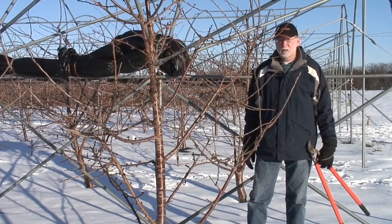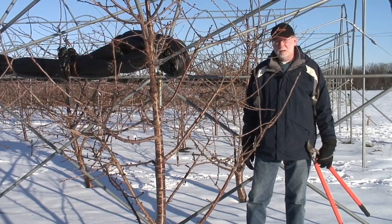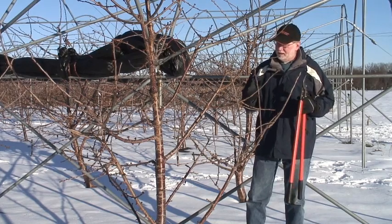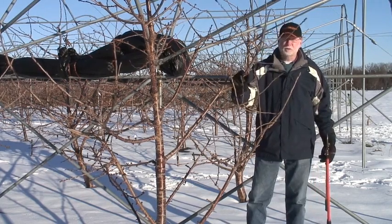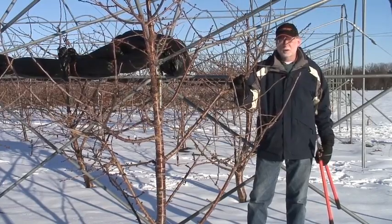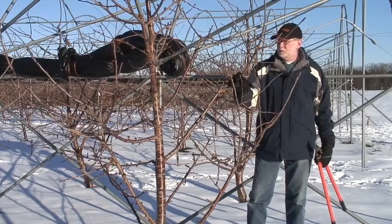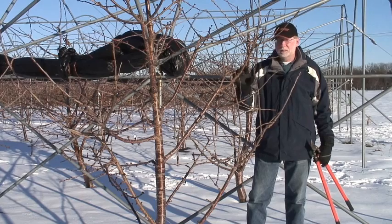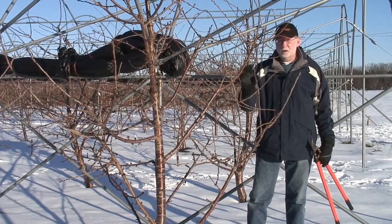We're going to talk about pruning trees on productive rootstocks in a systematic four-step process. What is unique about pruning trees on productive rootstocks is that if you're not thinking about it all the time, these types of trees on Gisela 5, Gisela 6, Gisela 12, or some of the other productive rootstocks are going to have a tendency to overset. So as we think about pruning this tree, we need to be thinking about how do I reduce the cropping potential of this tree?